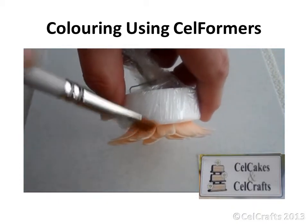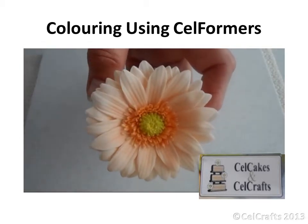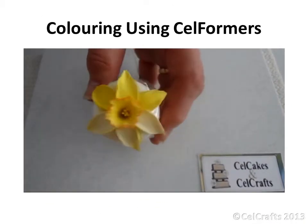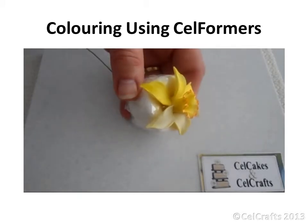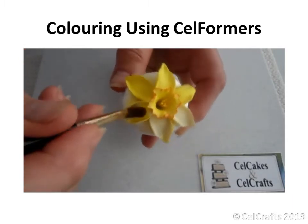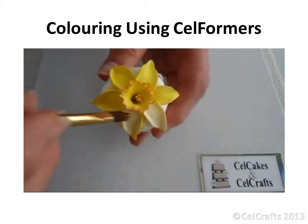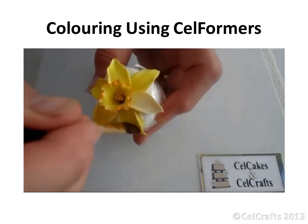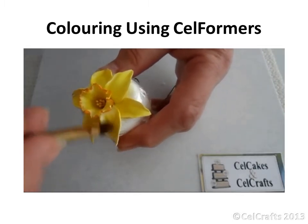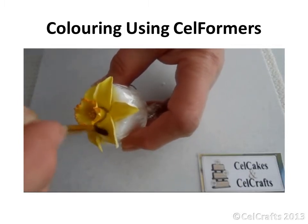Colour can be added to both the back and front. The smallest of the shallower lily formers has been used to support a daffodil while it is painted. Using a combination of dusting powder mixed with a tiny amount of vegetable fat will minimise any colour migration. However, if you look closely you can see that some of the colour has missed the petal, but thankfully will not stain the former since the film can be disposed of after the paint has dried. There are likely to be fewer breakages during painting fragile flowers using this method.